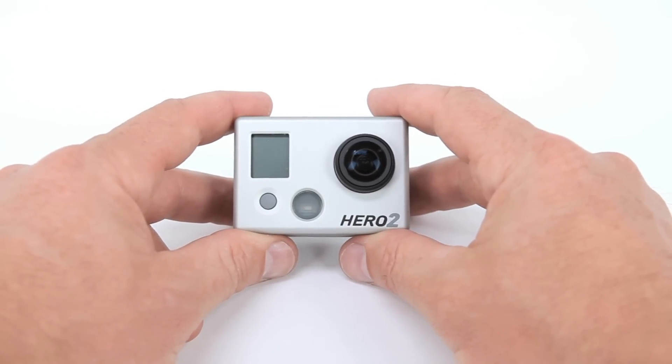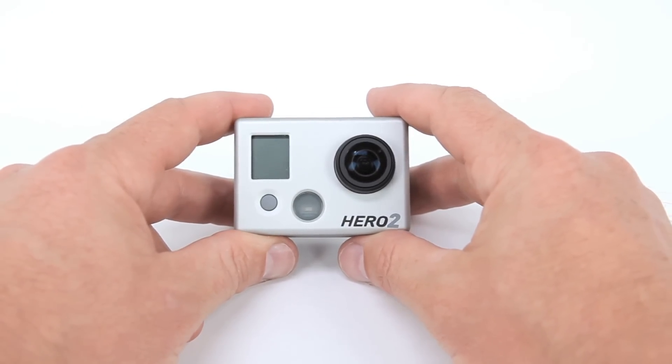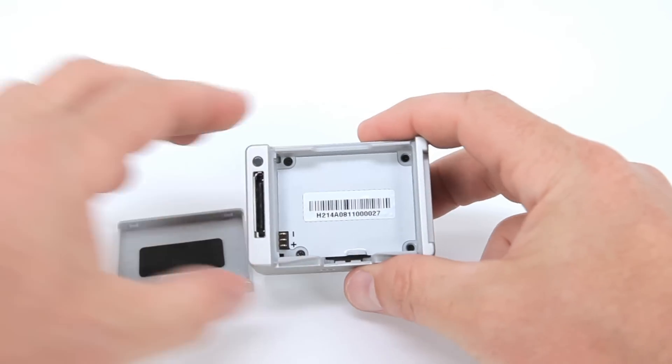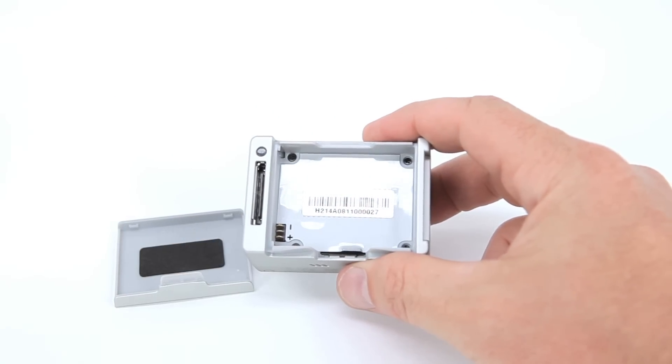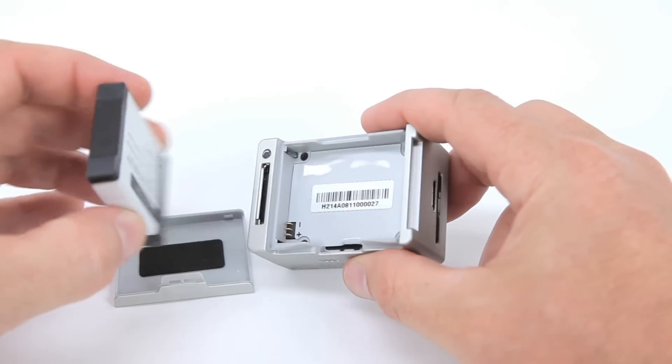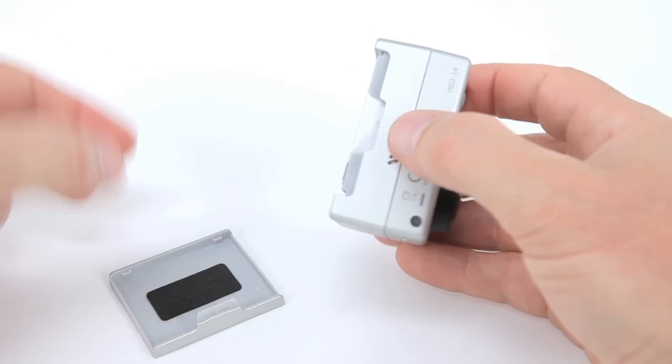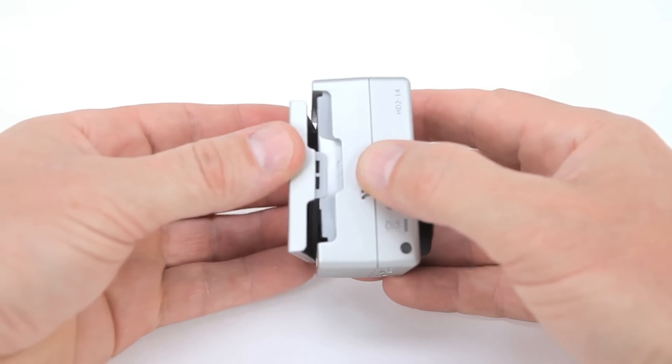First, you'll need to install the battery. Hold the camera securely with both hands. Remove the battery cover by applying pressure to the indentation on the bottom of the cover. Before placing the battery in the camera, make sure the connections on the battery and the camera are aligned. Use your thumbs to apply gentle pressure until the battery is seated firmly in place.